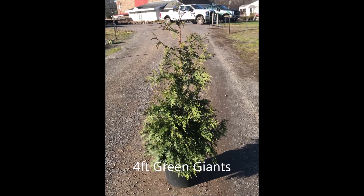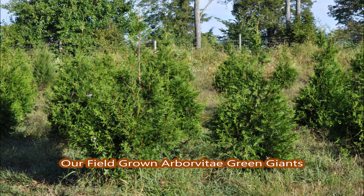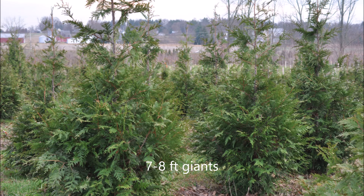It doesn't take long for small liners to grow into larger trees. This is a four-foot green giant, and out in our field after they're planted, these are six to seven feet, and these are seven to eight foot green giant arborvitaes at Highland Hill Farm.